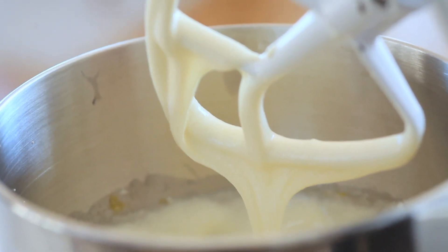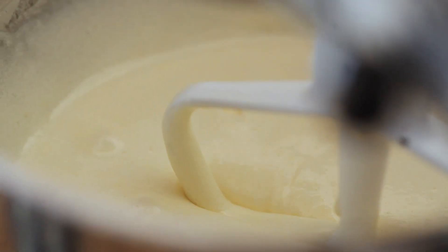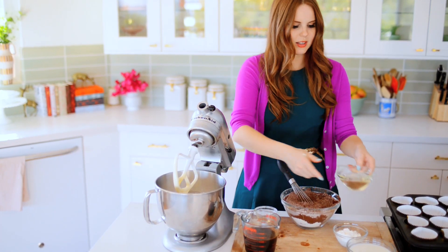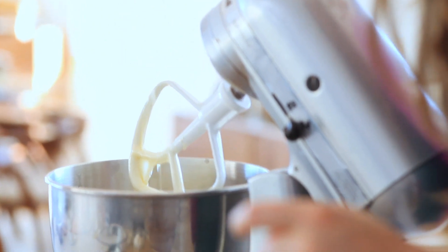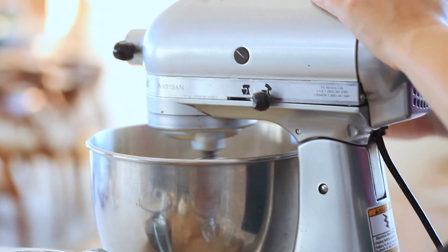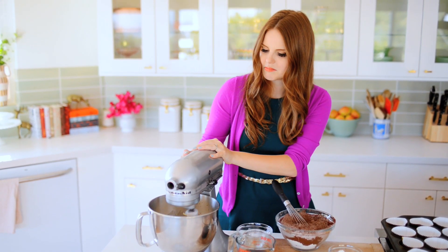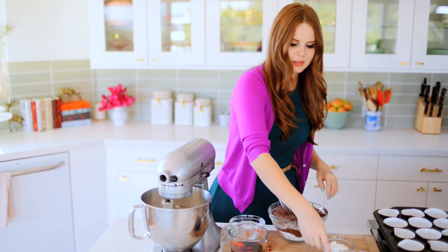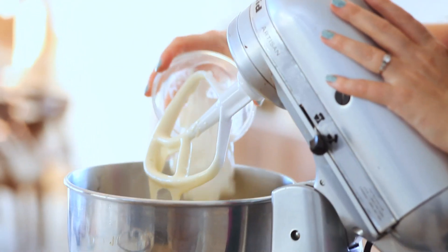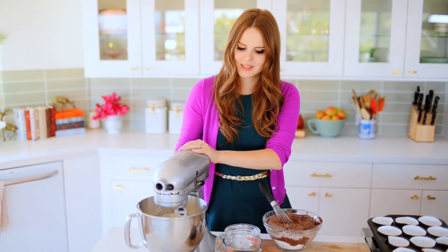Ribboning is basically when the liquid comes down and does this really pretty layered effect — it holds its shape pretty well. Now that I have my eggs and sugar whipped together, I'm going to add the vanilla extract and then the oil. I'm going to mix that together just to get it integrated. And then I'm going to add the sour cream.